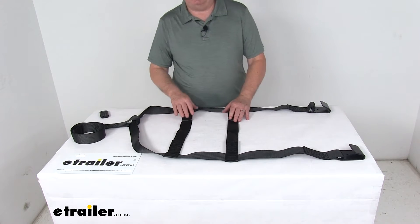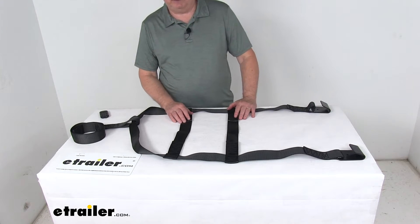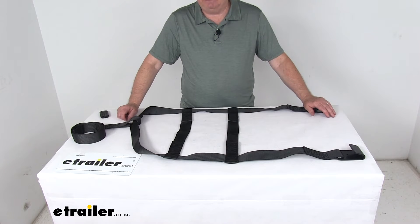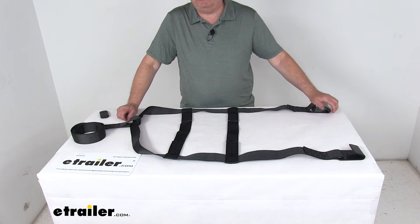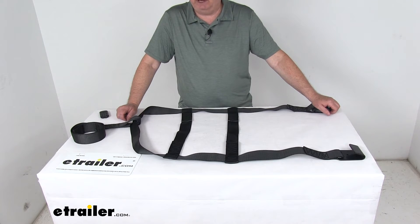This part number is designed to fit large-sized tires and wheels. They also offer two other straps that fit different sizes: the DM-03528 for standard-sized tires and wheels, and the DM-03528-81 for smaller-sized tires and wheels.